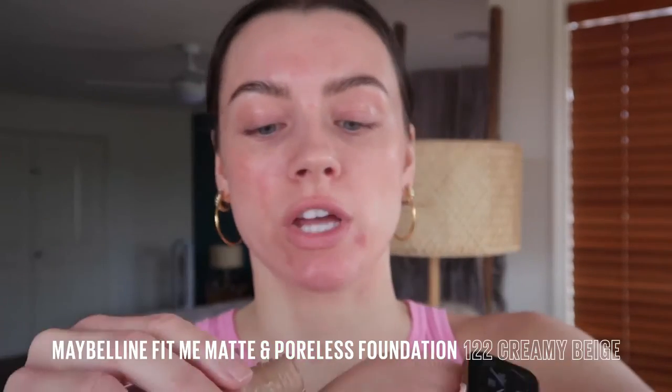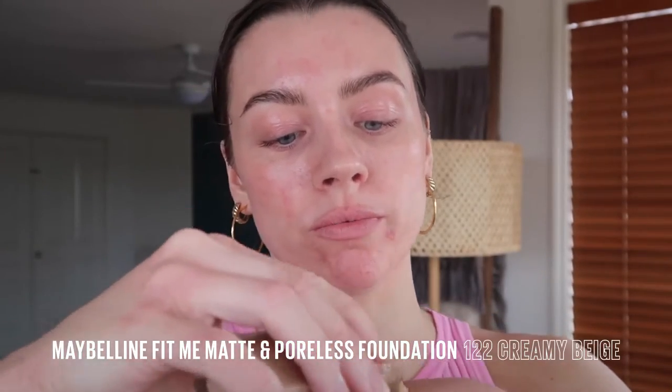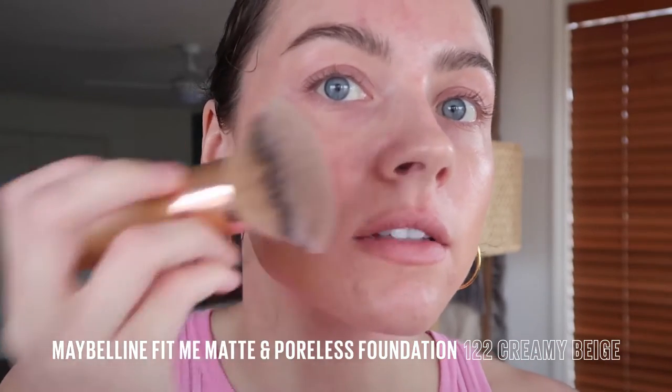Okay, first we want a nice matte base because we want our foundation to stay in place in the heat of summer, going in with the ever iconic Matte and Poreless. This is in the shade 122. Look how nice and lightweight that is.